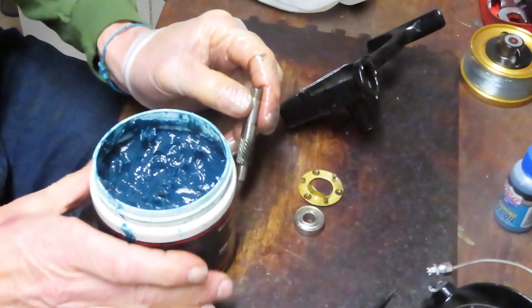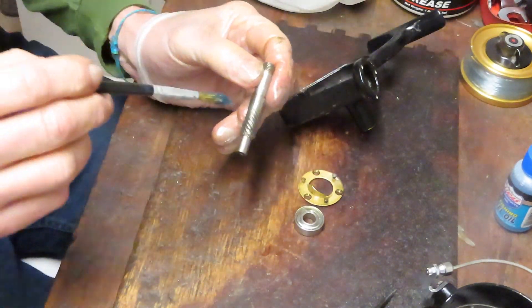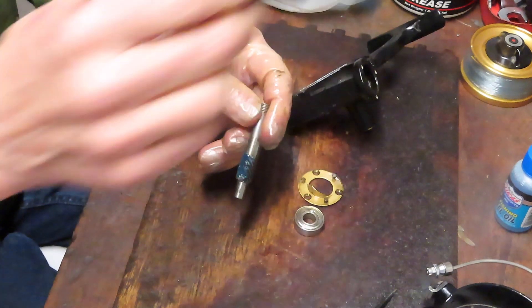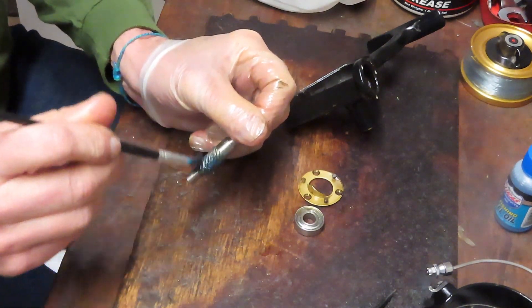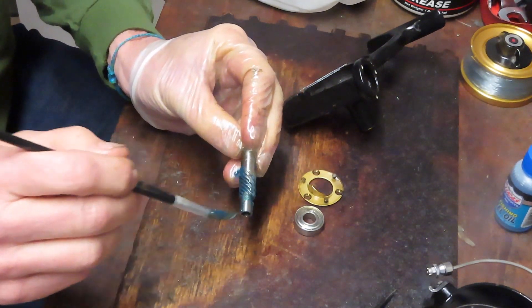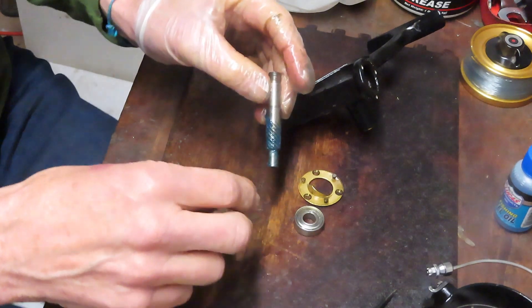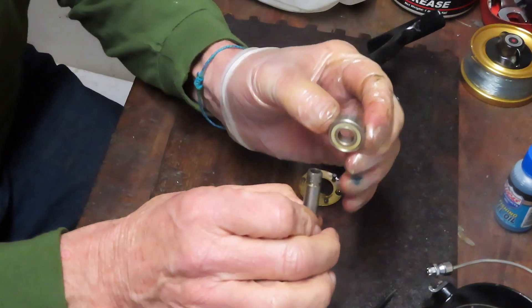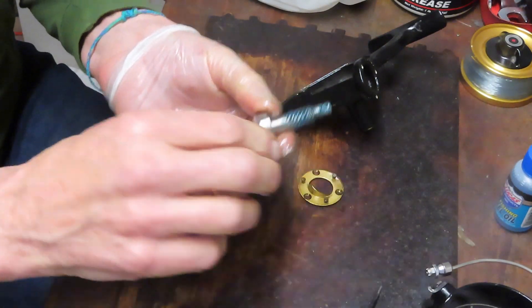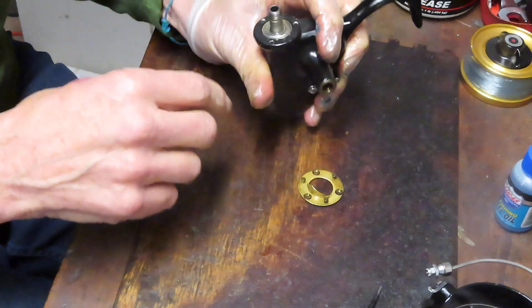I'm going to use fishing reel grease to start the reinstallation — I'm going to use Penn's precision reel grease, not because it's a Penn product but because it's a fishing reel grease and that's what you need to use here. It doesn't make sense to go with something like engine grease or general household greases. Just get a small container of grease — they sell them in two-ounce containers for less than ten dollars. We've oiled the bearing and greased the spiral gear, and we're going to go back into the holder.